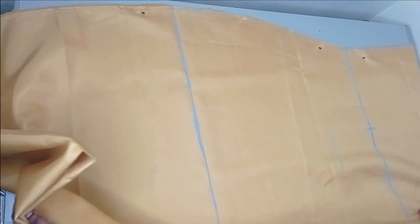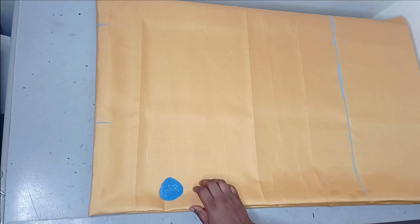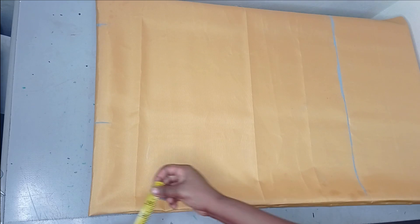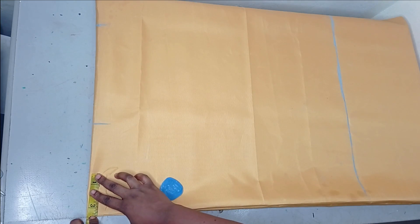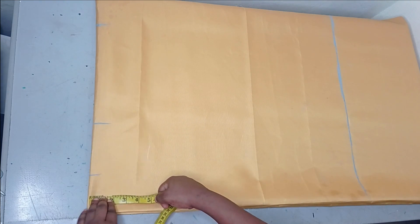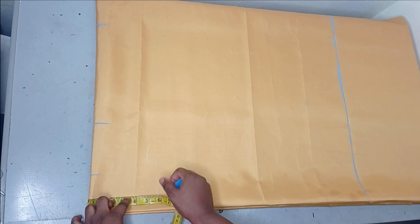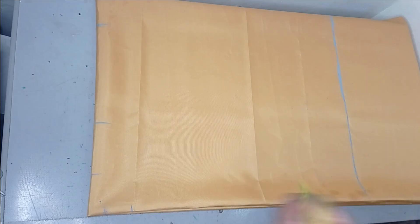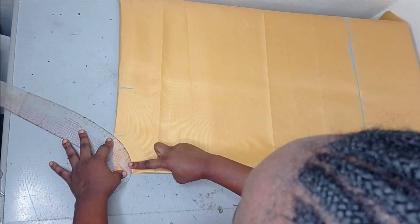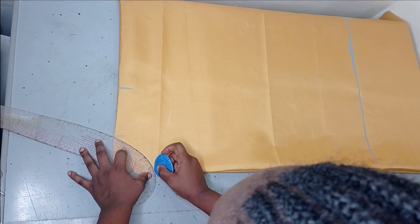The next thing I'm doing now is to shape out the neckline. For the neckline, depending on how wide you want it, I'm using a neck width of 3 and a half inches for both front and back, a neck depth of 1 and a half inches for the back, and for the front a neck depth of 3 and a half inches. I'm going to take my curve now, make it into a curve — I'll curve the back first, then I'll curve the front.